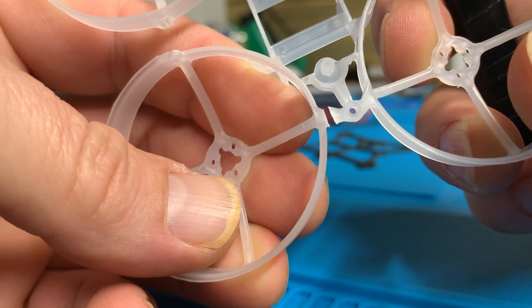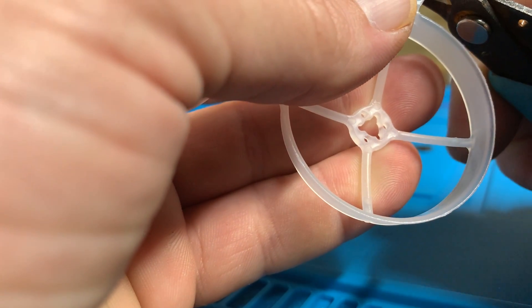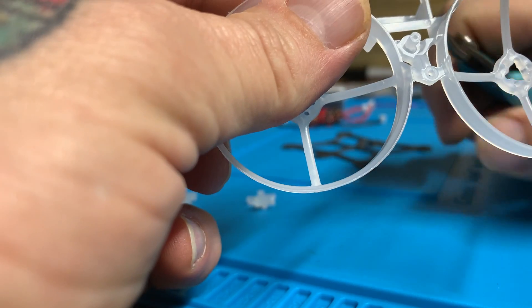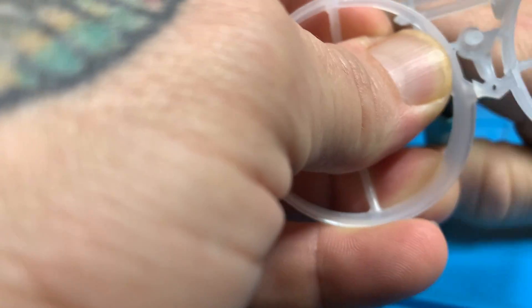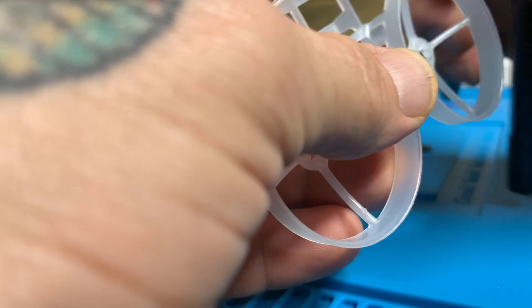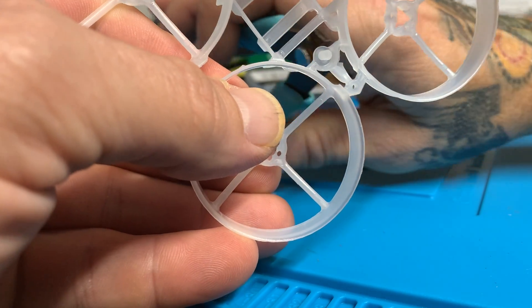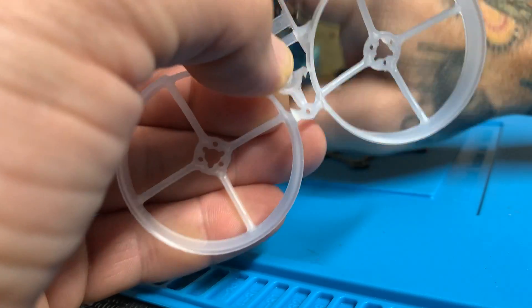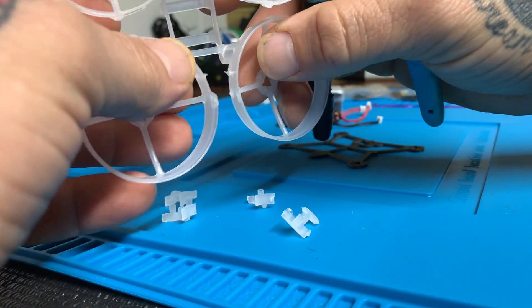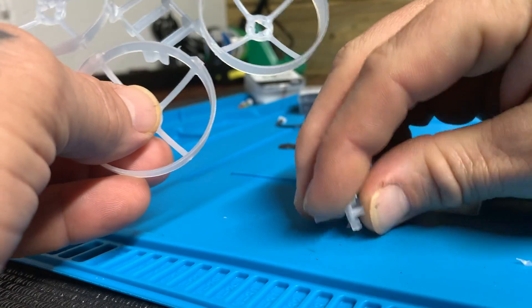Basically cut one right here, which you can see. Pretty easy to do. So if anyone's kind of hesitant to cut into this frame, it's really not that big of a deal. Just be careful, pay attention on your cuts. Not so hard — everything cuts kind of flush anyway. Just like that, cut all those little connecting pieces out.